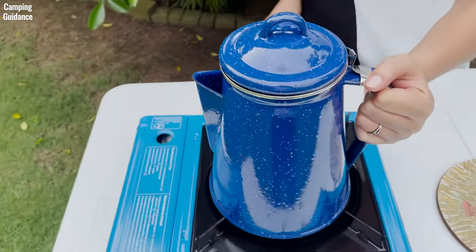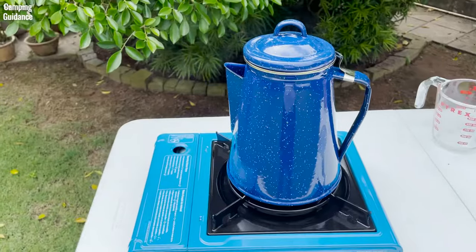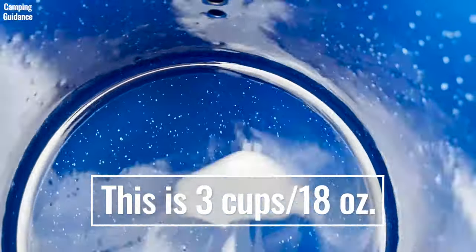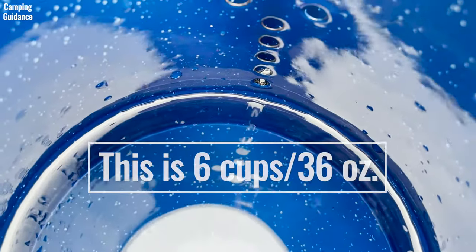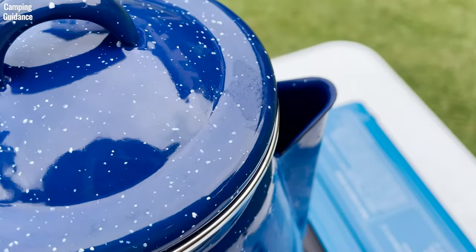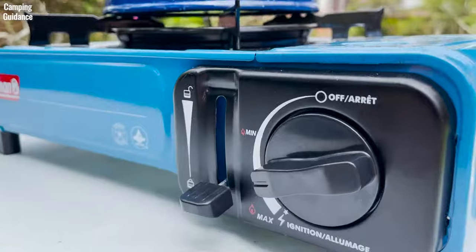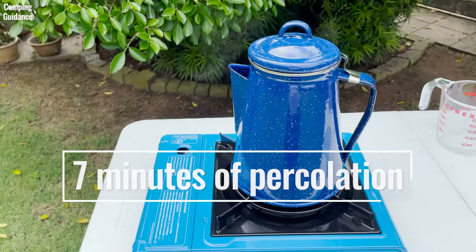For brew time, because the Stansport percolator does not have a perking knob, I looked at the time that steam started coming out of the spout to show how long the water takes to start boiling. At a 3-cup capacity or 18 ounces, it took 4 and a half minutes to start seeing steam. At a 6-cup capacity or 36 ounces, it took 8 minutes and 15 seconds. These are estimates and can change depending on factors like water temperature, surrounding temperature, and heat level. I used tap water at room temperature on medium heat, and after seeing steam, I let the coffee percolate for about 7 minutes on medium-low heat.